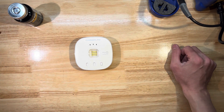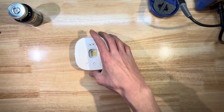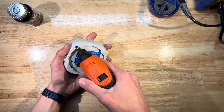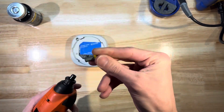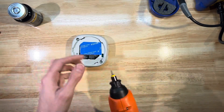It's loud and it bothers the neighbors. What we've got here is the white version - I've done this to the black one as well and it's about the same approach, the speaker looks a little different. On the back there are two screws we need to take out. I believe these are T10 screws.